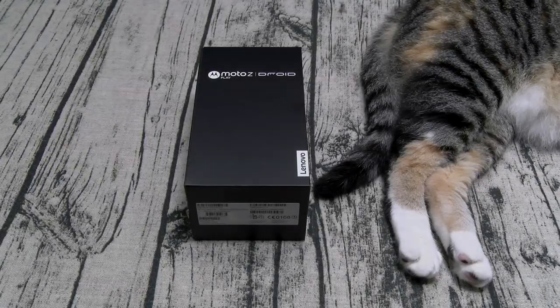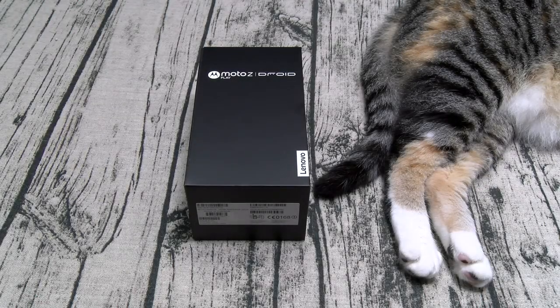Yo, what's up everybody? It's your boy Floss back again with another video, and today we're going to do a quick unboxing of the Moto Z Play.